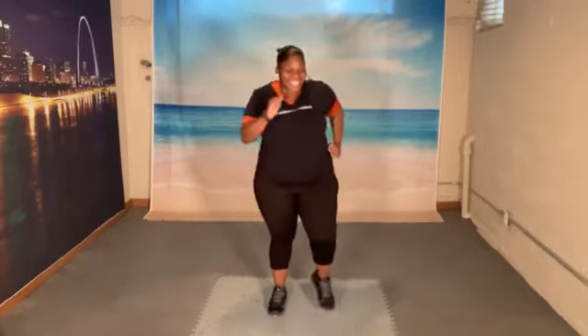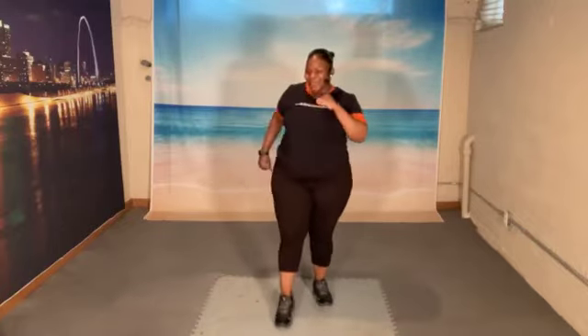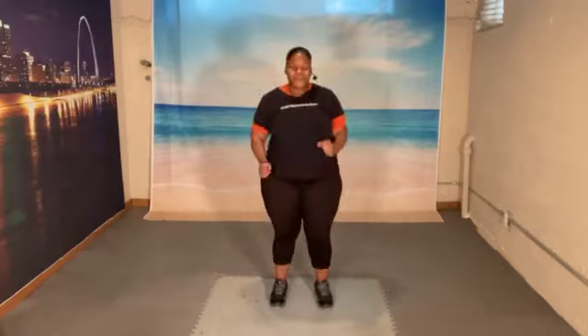Let's march. And march. Tap it forward. Let's go. 1, 2, 3, 4, 5, 6, 7. March it out. And march. Uh-oh. Tap it forward. Ready? Get set. And go.